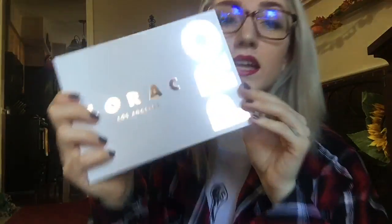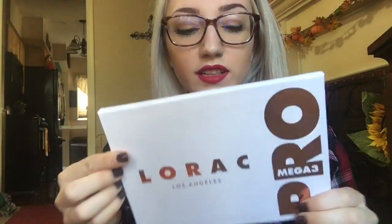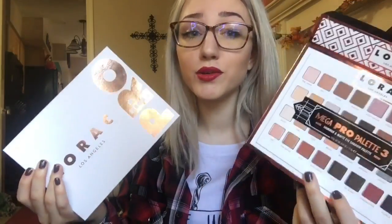I did use the palette one time for a look for work. Let me tell you, the colors blend very nicely and they are very pigmented and they are just gorgeous all the way around. So I'm going to open it. This is what it looks like — it is white with that rose gold, which a lot of people say is going to get dirty quick. But honestly, I keep the boxes and put them right back in the boxes if I'm not using them. I guess it's going to get a little bit dirty, but who cares with makeup.